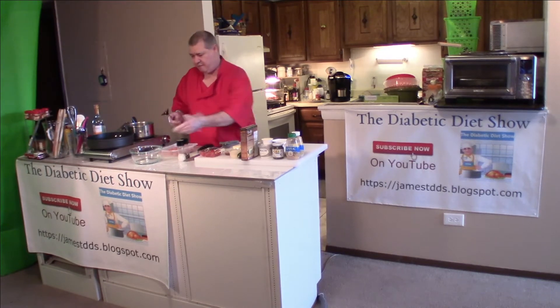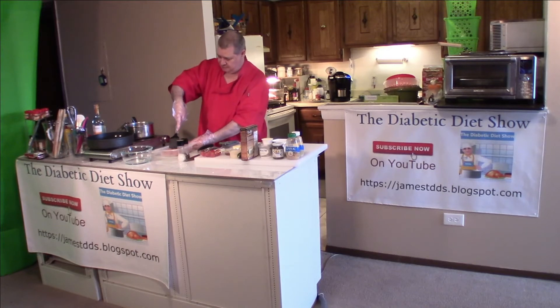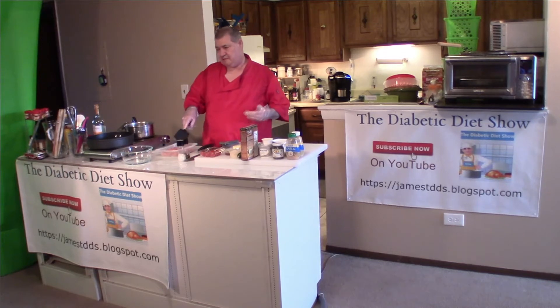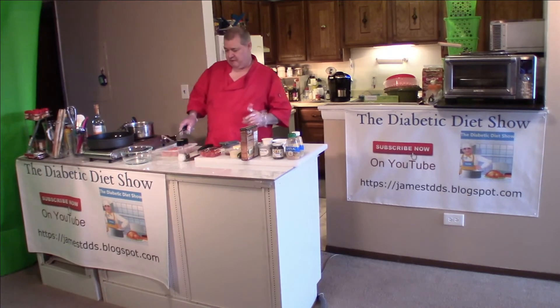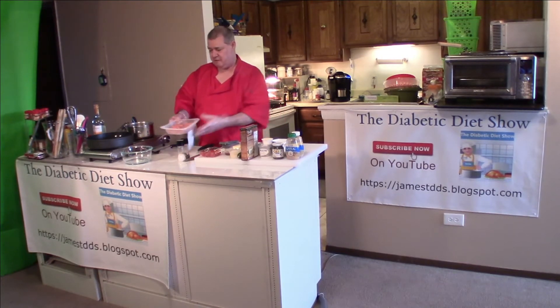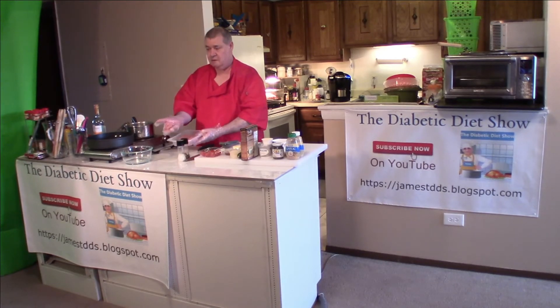I'm taking the meat that I have and dividing it up into threes. Ten ounces of meat is supposedly enough to make 10 meatballs, but I'm going to make them in threes. That's about the size the meatballs are going to be — I can show you when I'm done. Looks like that.